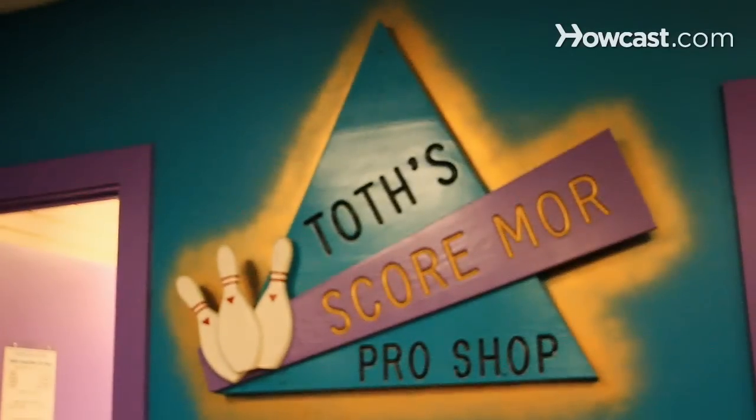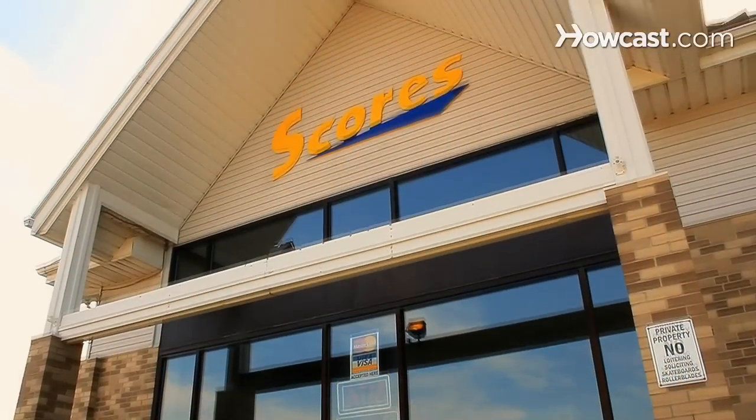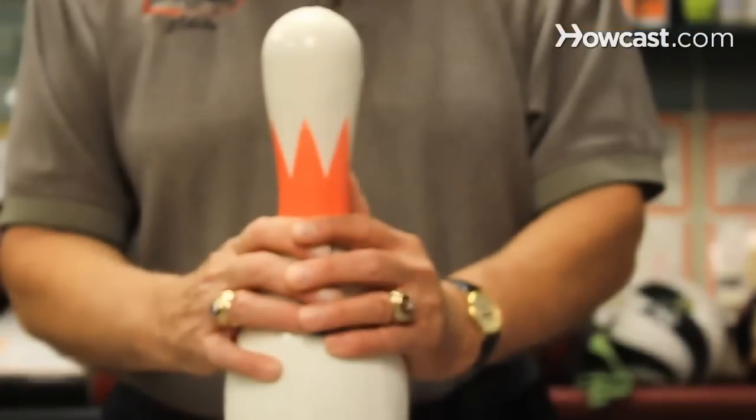My name is Byron Toth. I'm owner-operator of Toth's Scoremore Pro Shop, located here in Score's Fun Center in Painesville, Ohio. I'm a world record holder. I have multiple 300 games in an 800 series and I'm here to talk about bowling.